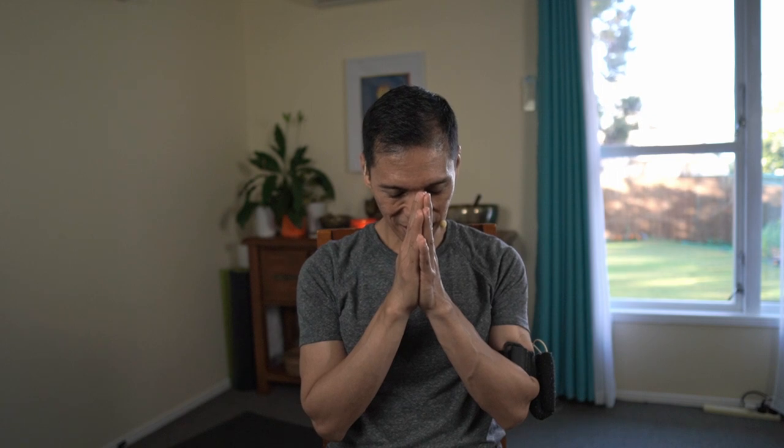Bow over hearts. Namaste. Namaste. Have a beautiful day and I'll see you in the next lesson. Bye.